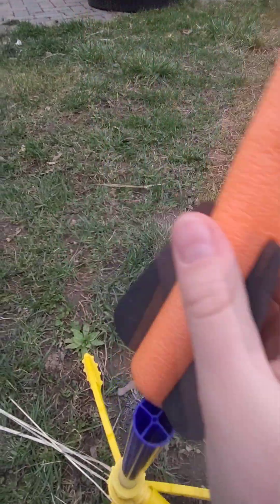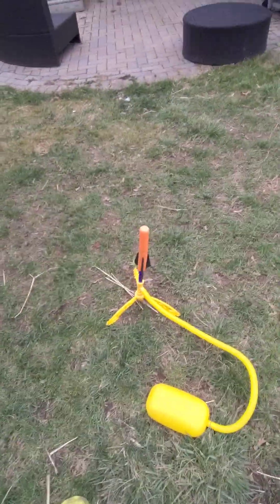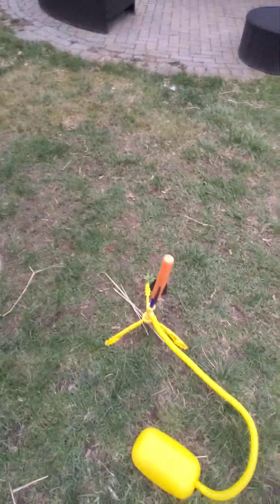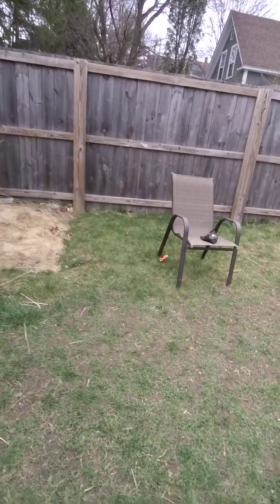Now we're going to try to launch it as high as we can with the ripped one, that probably isn't gonna launch very high. And we're not doing two points of view — we're only doing my point of view. Three, two, one. That was so lame.